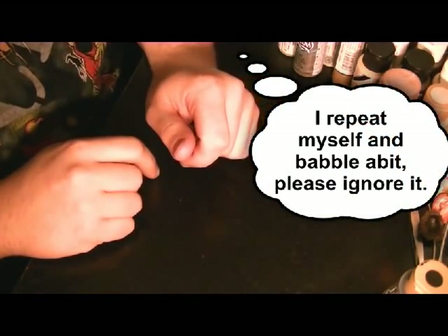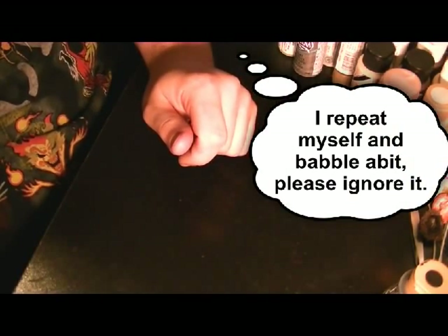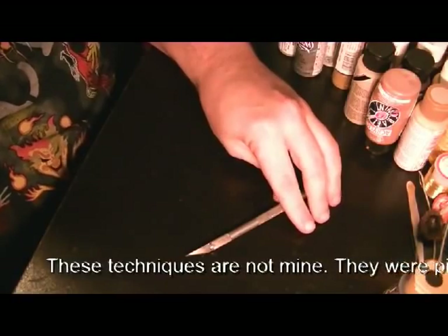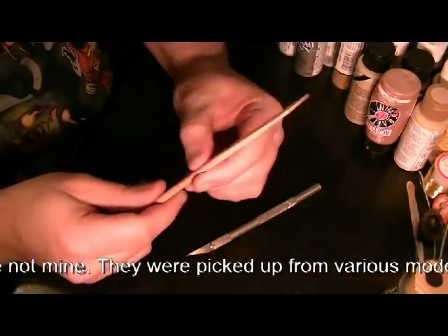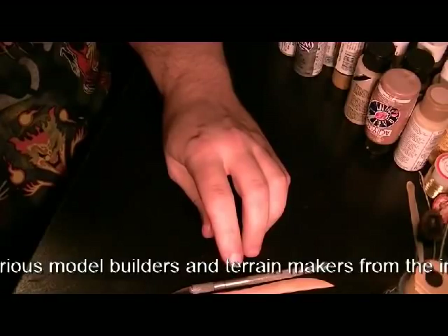Here's that tutorial I was talking about — how I did the stone work. Really nothing to it. The tools I use are usually just an exacto knife and a sculpting tool with a rounded edge, a beveled edge, and a point. Sometimes I use a box cutter or whatever.